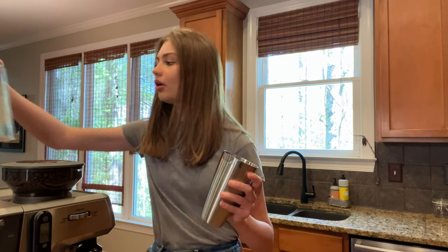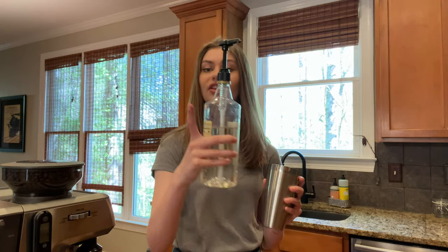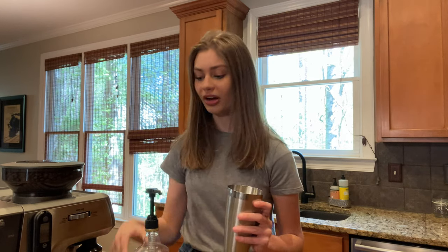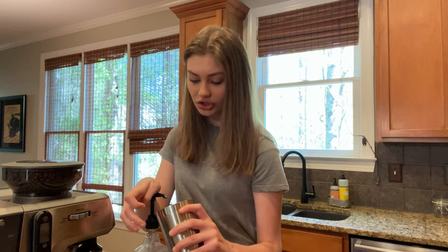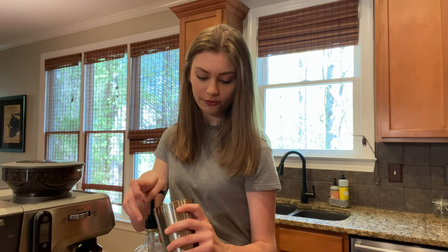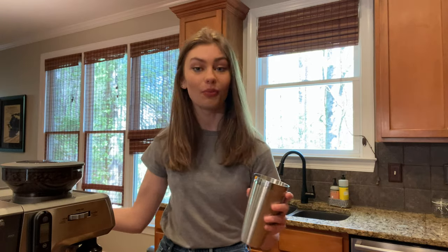Now we're going to go in with our Starbucks vanilla syrup, which is my personal ride or die, and as always you can get it at your local Starbucks. Just ask them and they will give it to you if they have extra on hand, and we're going to add in four pumps of that delicious vanilla, and then we're going to pull our shots.